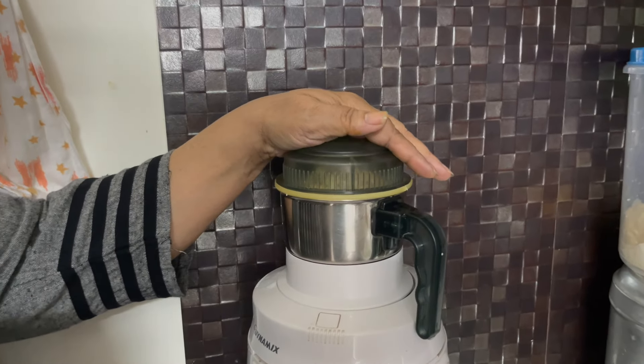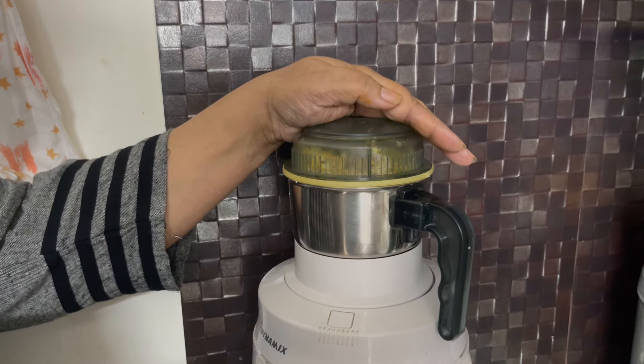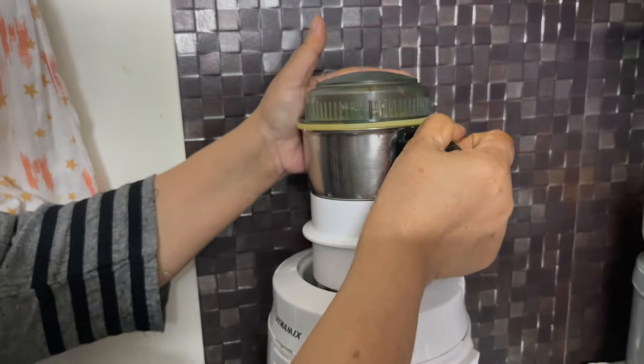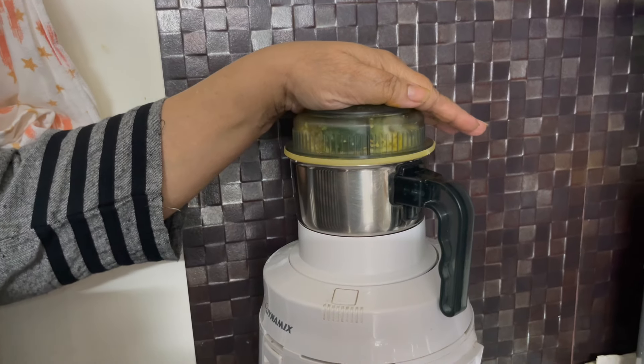Now we are going to keep the meat in the bottom of the top. If you are going to cut the meat in the top, we will test it. Now we will start going.